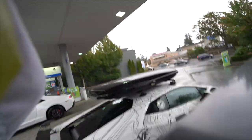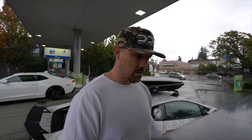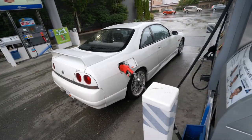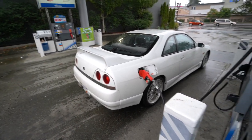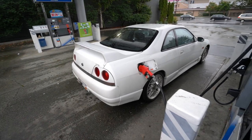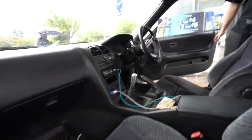We need to grab some fuel. Stopped at Chevron — you never know who you'll meet. Right-hand drive car pulls up. I don't know a ton about these cars, but obviously right-hand drive because it's from Japan. Is it all-wheel drive or rear-wheel drive? Rear-wheel. And this is the passenger side — look at that, right-hand drive!